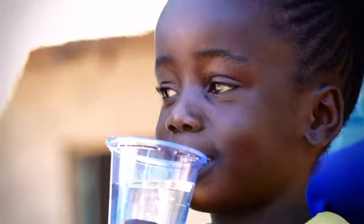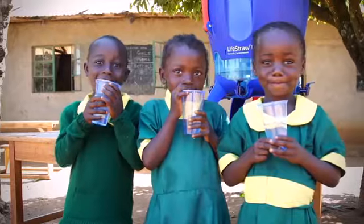When you buy a LifeStraw, you're making an impact. With our Follow the Leaders program, for every LifeStraw sold in North America, we provide a year of clean drinking water to a child in a developing country.